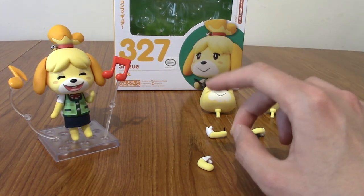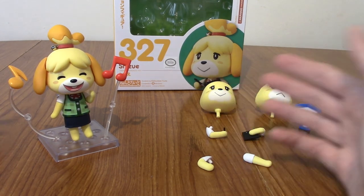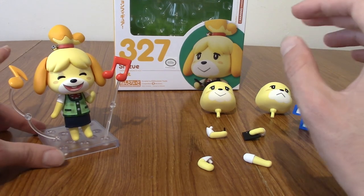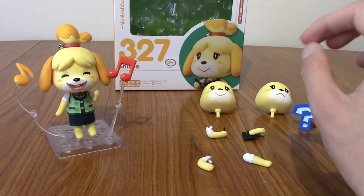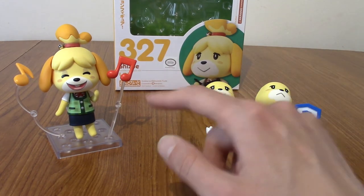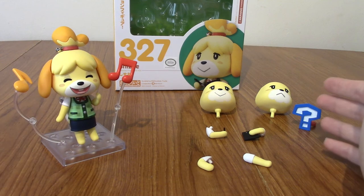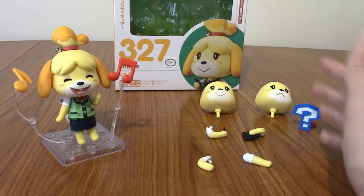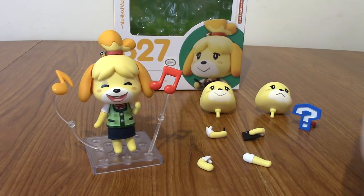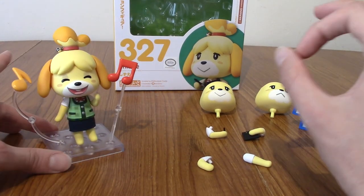I can't think of anything else I'd expect Isabelle to come with, because she doesn't pick up items like leaves or bags of bells. I think it's perfect, really. She nails everything this Nendroid sets out to be. If I had to give this a rating on a scale of 1 to 10, I'd definitely give it a 9, just because as I mentioned at the start, Isabelle looks perfect as a Nendroid because she doesn't look like a Nendroid. If you stood this figure alone, away from other Nendroids, I don't think people would immediately go 'wow, her head's big,' because they're all big — that's the style of the game.